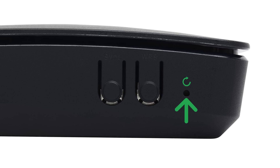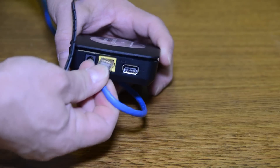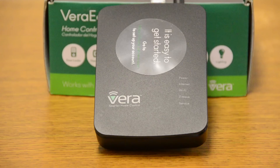And then there's a reset button on the side that you need a paper clip for. So we want to plug in our network cable here on the back, and then we want to plug in our power supply. Then we want to wait for all of the lights to be properly lit up. While we're waiting for our VeraController to power up, documentation can be found at support.getvera.com.